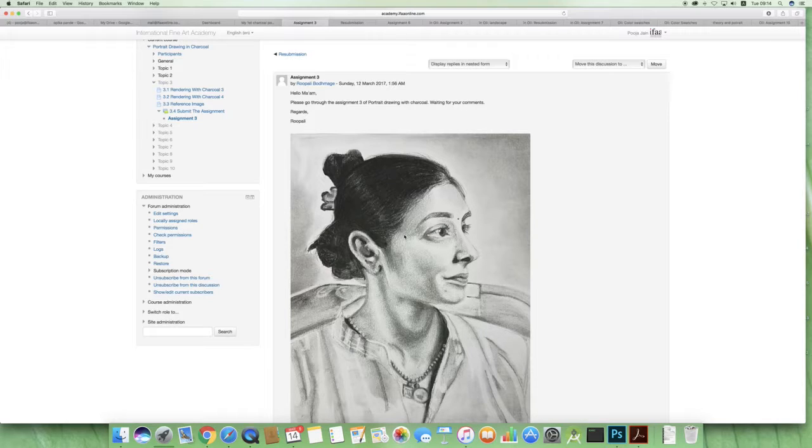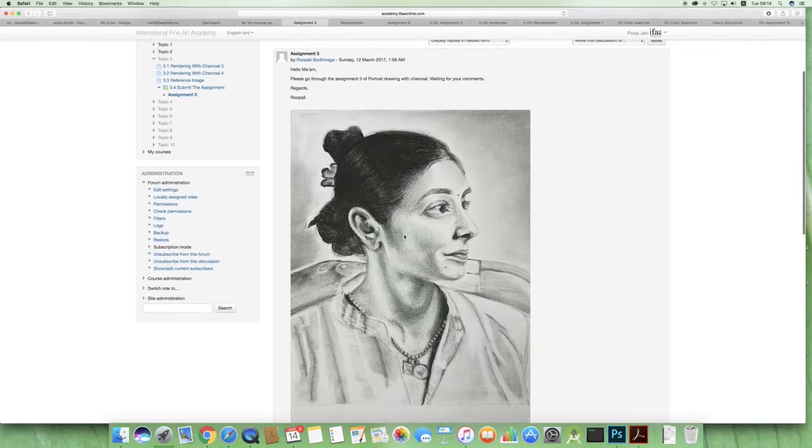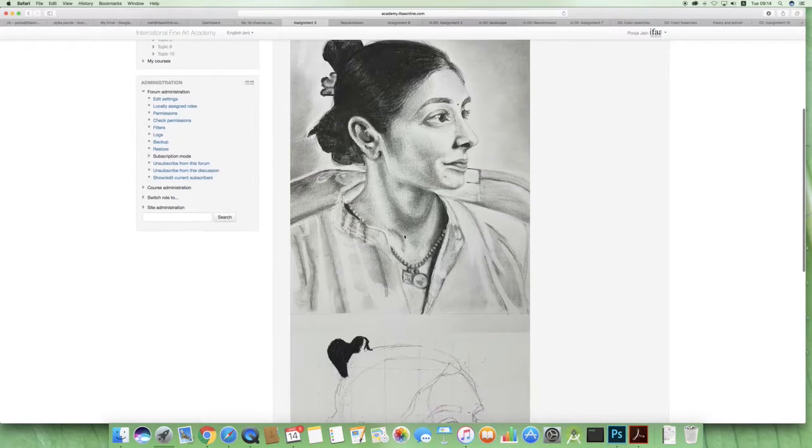Just try to add more values — the more values you add, the better and more volume will be visible. I think you are going in the correct direction, keep moving.